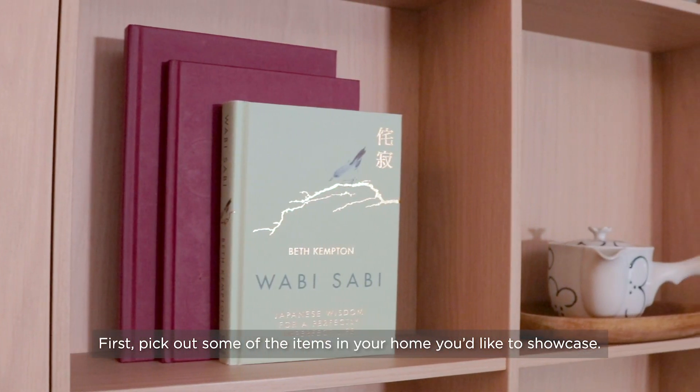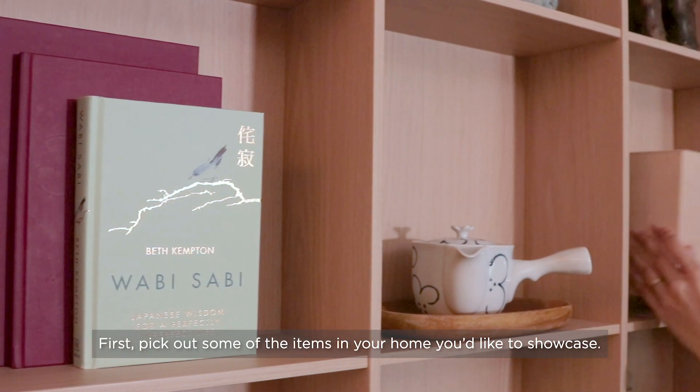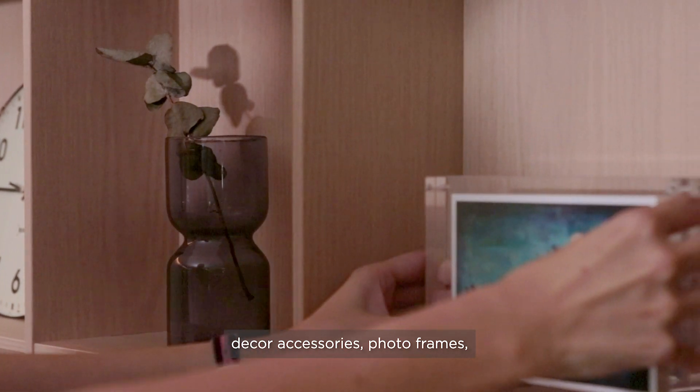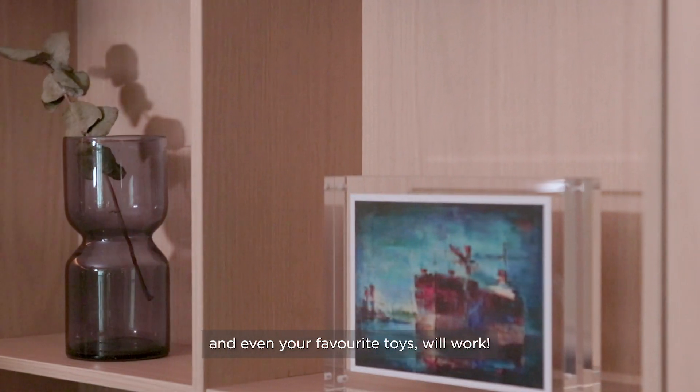First, pick out some of the items in your home you'd like to showcase. Things like souvenirs from your travels, favourite books, decor accessories, photo frames, and even your favourite toys.